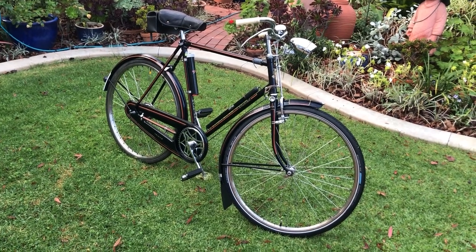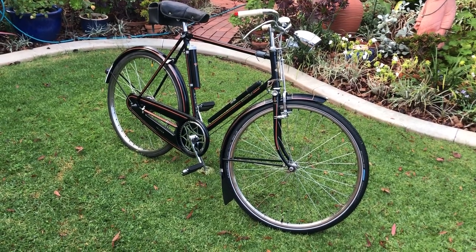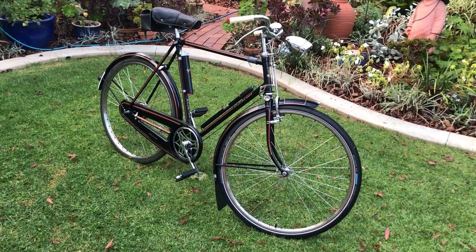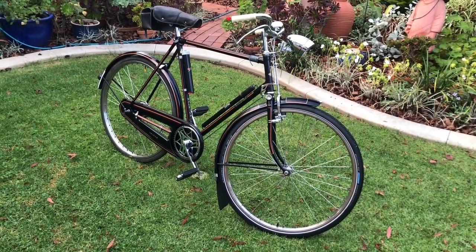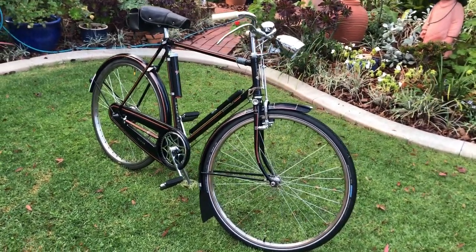So the rear wheel will be replaced and some of the wiring here is not finished. It's in this form with the original rear wheel for testing only really. So here's a few photos of the finished bike.